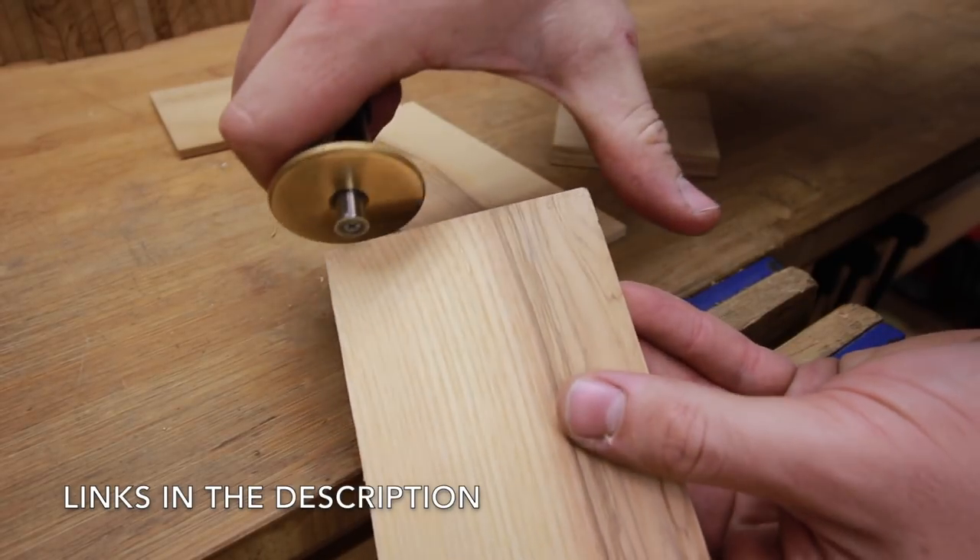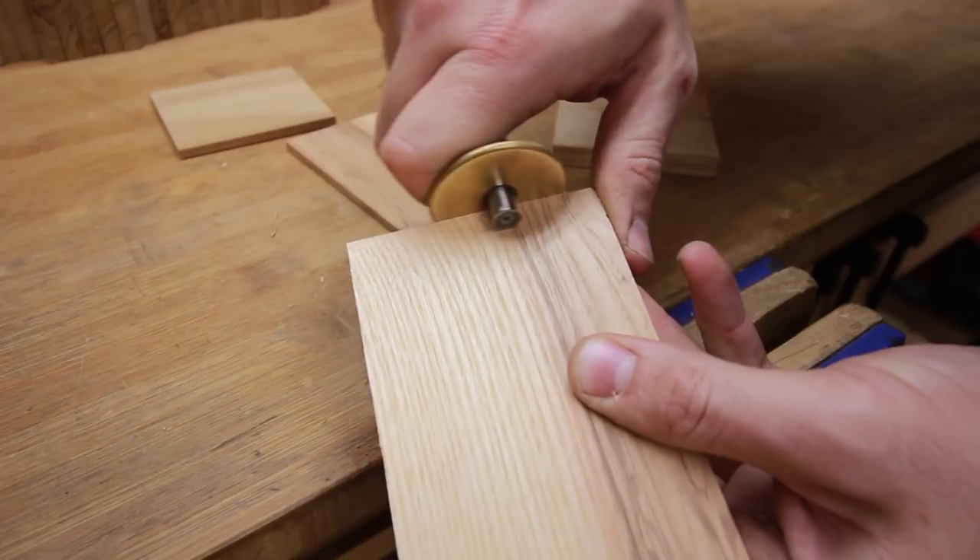With the same gauge setting, transfer it to the board that will have tails cut. Mark all 4 sides here.